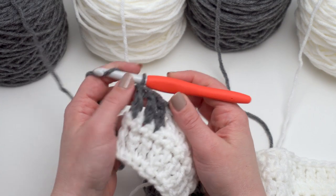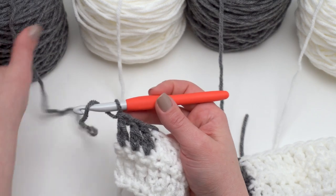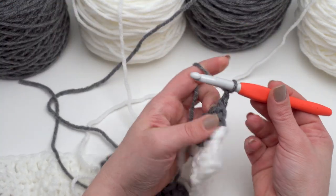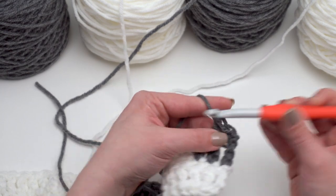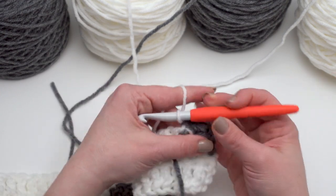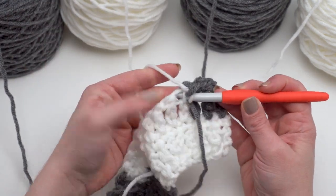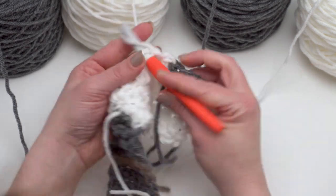For row four it's just like all the other even numbered rows — I want to turn and work back in single crochets, just matching the color of the previous row. These are the Netflix rows! Make sure you pull up your new color when it's time to switch. Let me untangle these just a little bit, and then I'm just going to come back the other way and work on across. I'll see you at the end of row four.